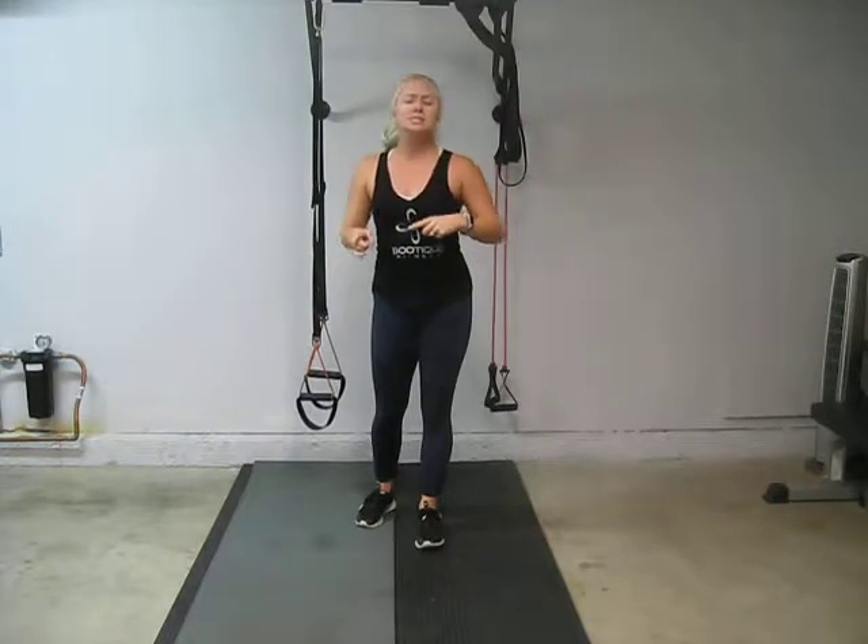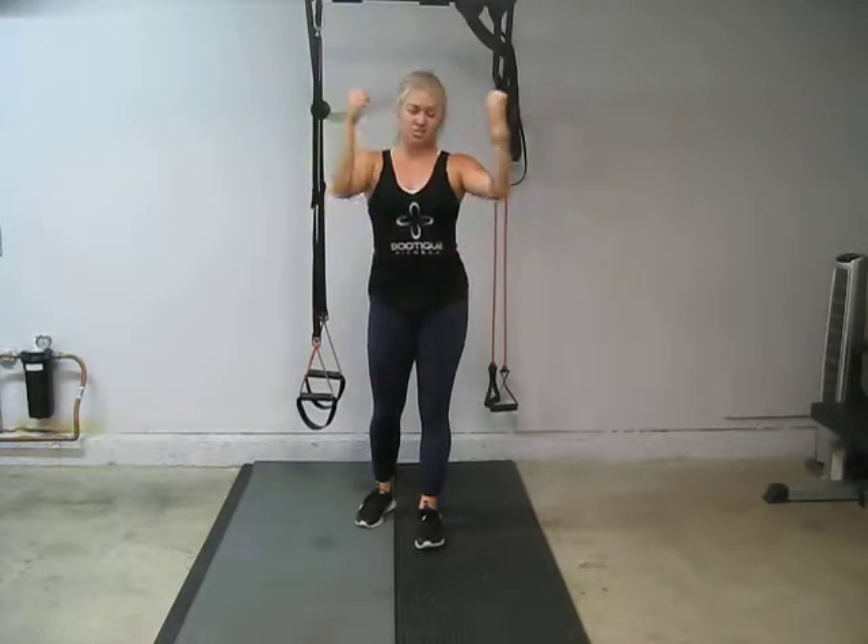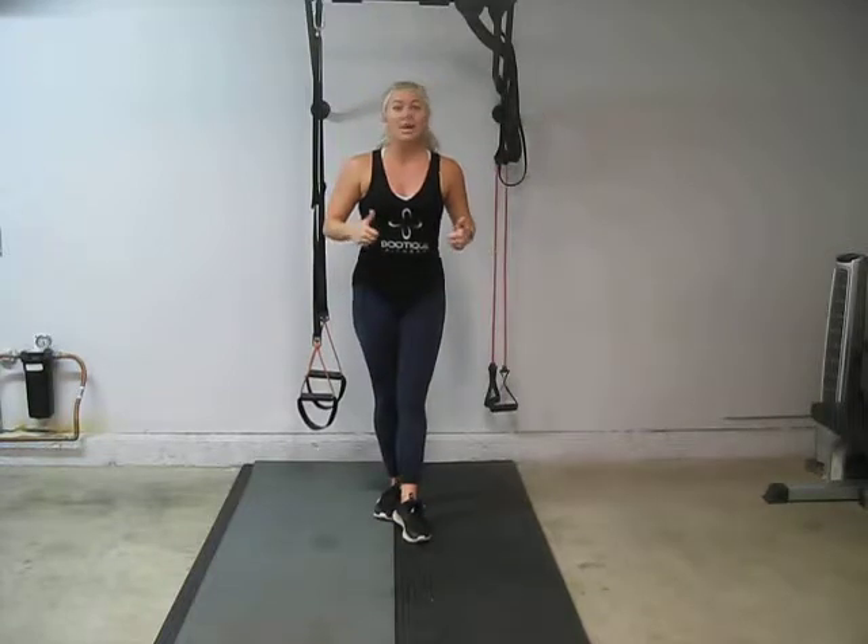We're setting our timer for 40 seconds, you get 20 seconds of rest, and we're going to jump right into it. Perfect, let's do it.